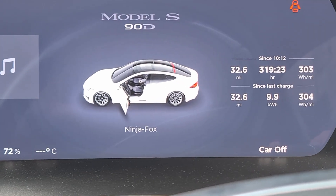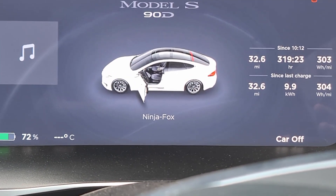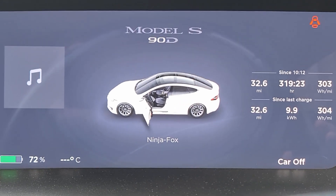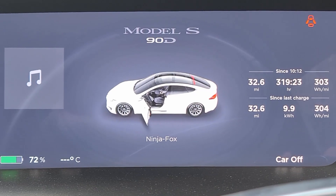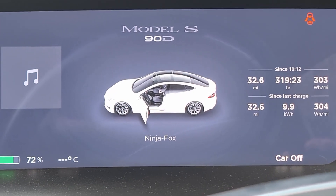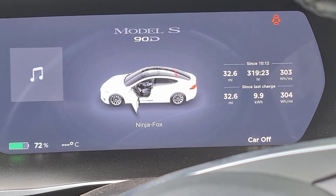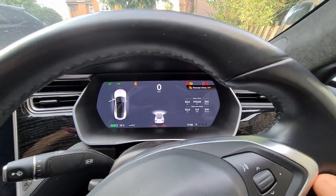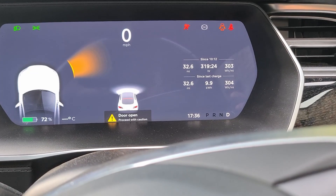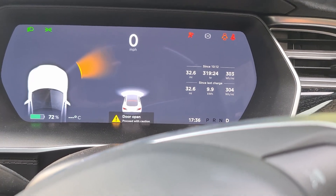The car is still not ready. I try to force it — keep pressing the brake, trying to go into drive — and it's still not working. Eventually it's ready to drive, but you can see how long that took for it to reach a state where you can actually drive.